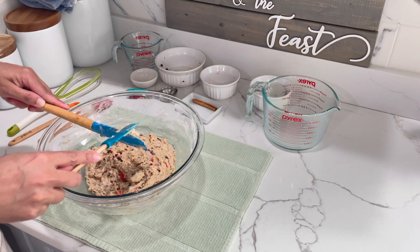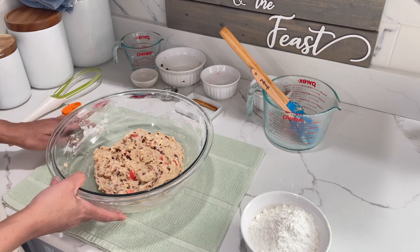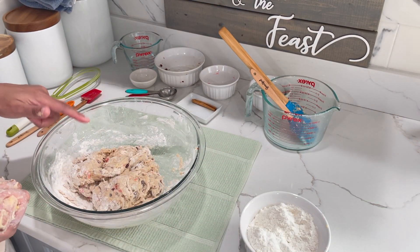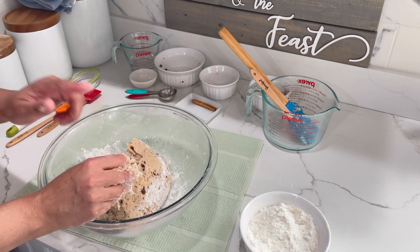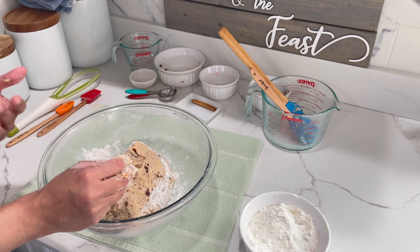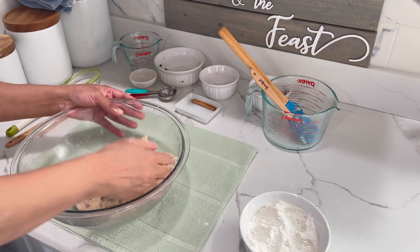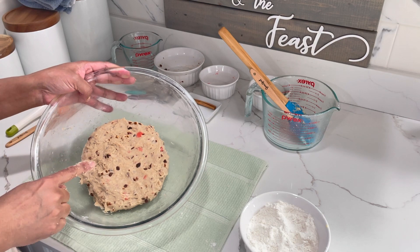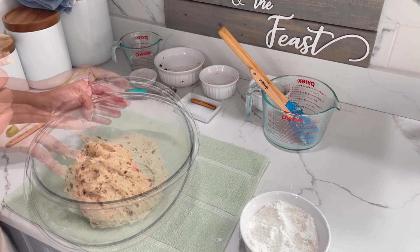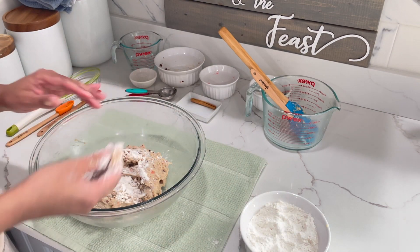So now that my dough has come together, I'm going to go in with my hands. You're going to also need some dry flour to mix your dough. You want to knead this for about five to six minutes. Feel free to add a little bit of dry flour every now and then, but just make sure not to add too much because you don't want your dough to get really tough — otherwise you will have a really hard and tough cross bun. After five minutes of kneading, the dough is still sticky. You don't want your dough to get tough by adding too much of the dry flour.